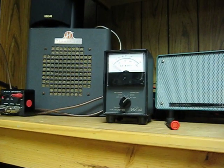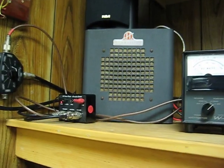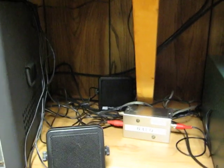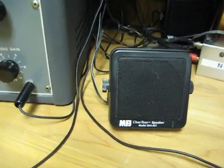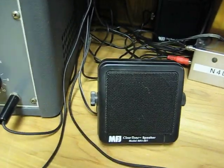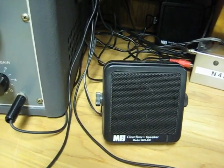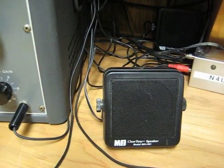I've got a watt meter up here. This is a speaker for the HQ150. But for CW, I prefer this little MFJ281 — it has a very sharp resonance right around 650 Hz, and it makes CW stand out really well.